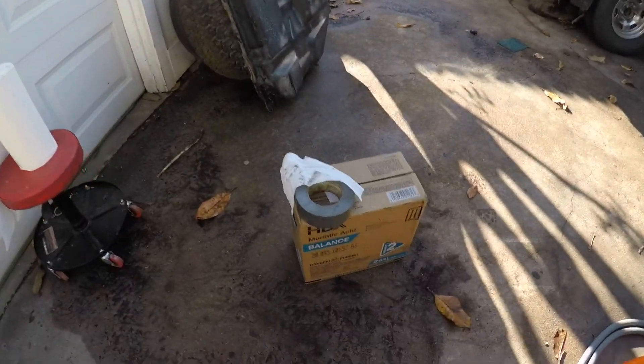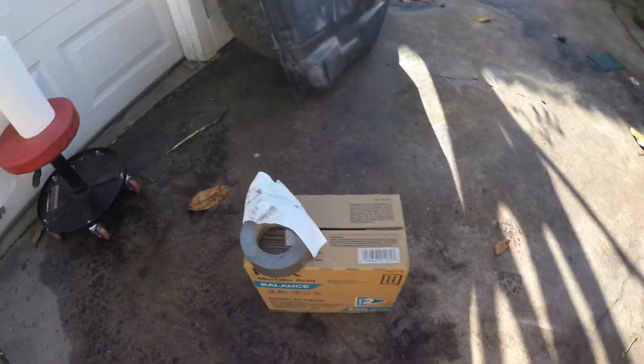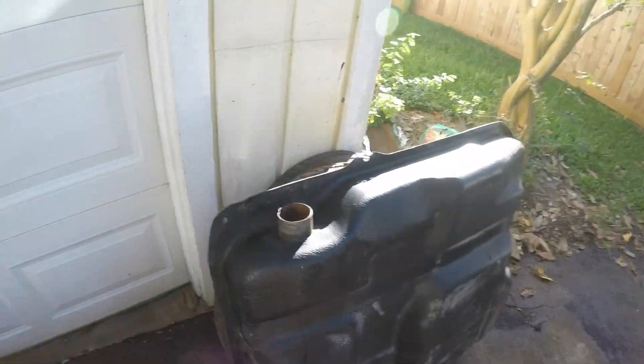Here I have the muriatic acid — two gallons from Home Depot for ten bucks. And here I have thirteen and a half pounds of baking soda, which is more than enough to neutralize that amount of acid.